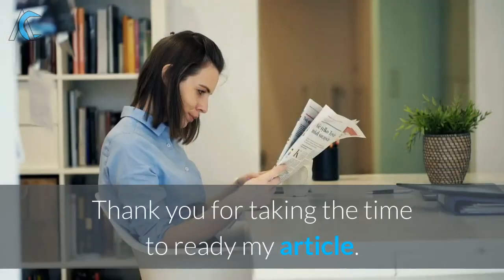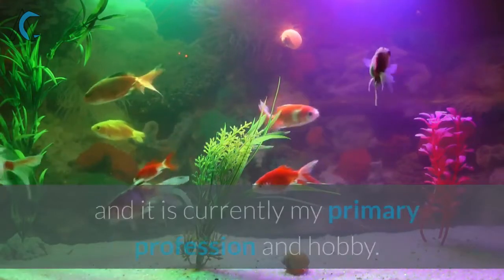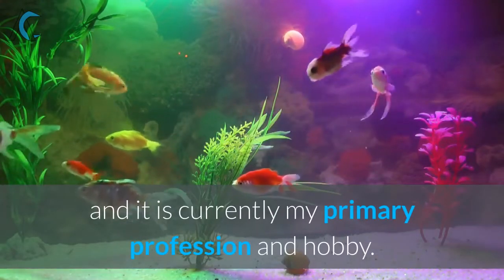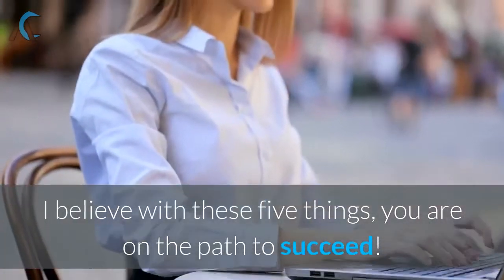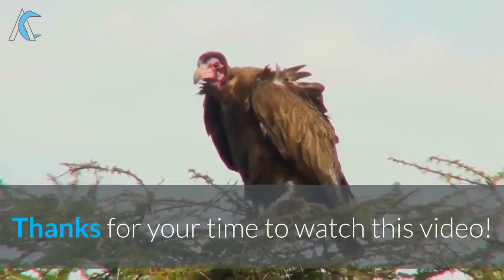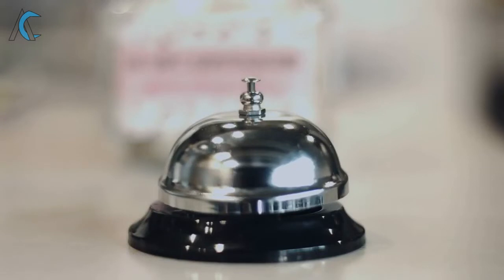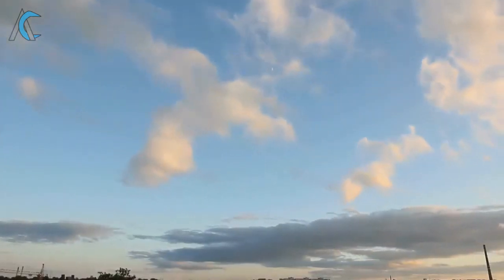Thank you for taking the time to read my article. I have been in the aquarium industry for over six years and it is currently my primary profession and hobby. I believe with these five things, you are on the path to succeed. Thanks for your time to watch this video. Kindly click the subscribe button and the bell icon to be notified of my next video. Have a nice day!